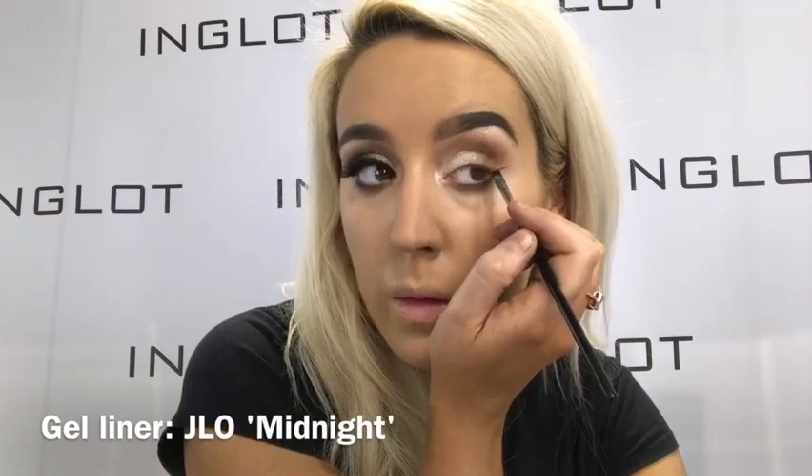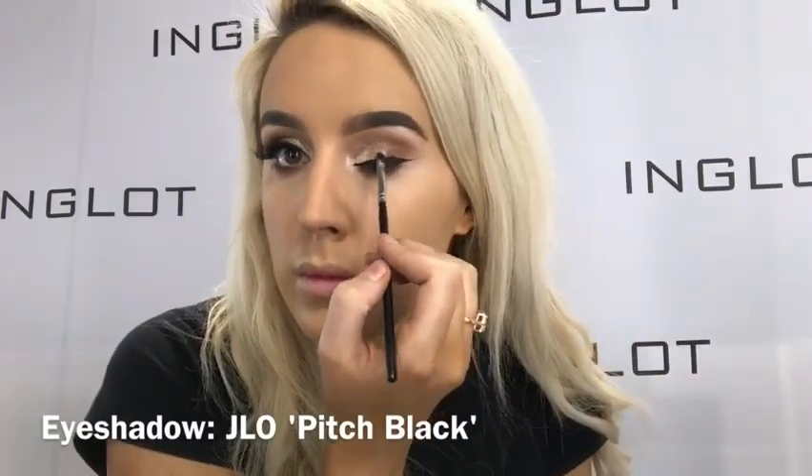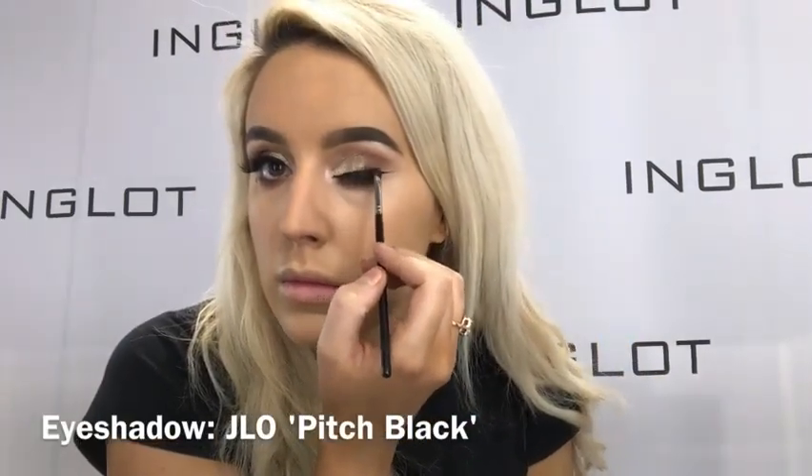Now for gel liner, I'm taking Midnight Gel Liner on my 31T which is just a classic angle brush and drawing out a very thin wing liner. I just smudged that up because Jennifer does love really smoky, sultry looks. I'm taking my 13P and Pitch Black Shadow which is the most intense black shadow ever.